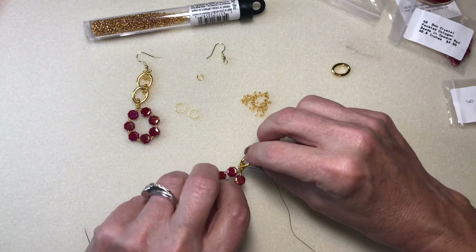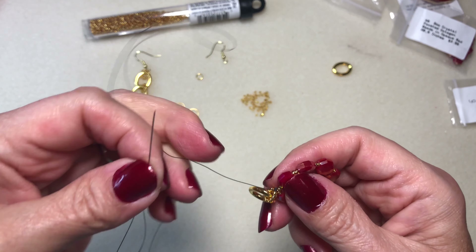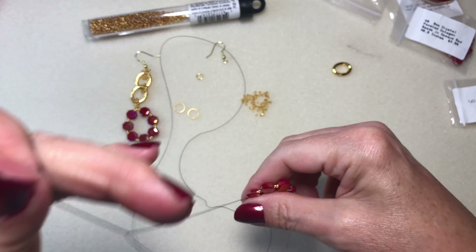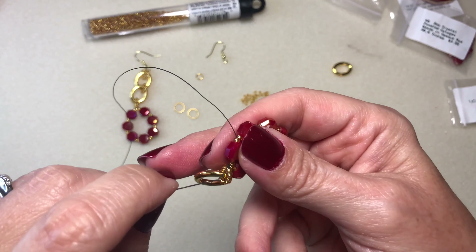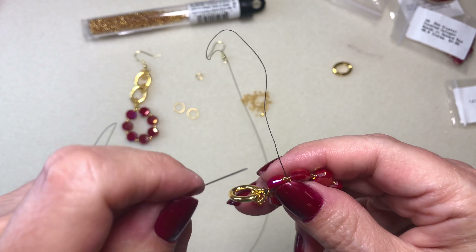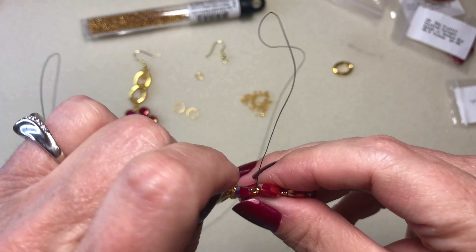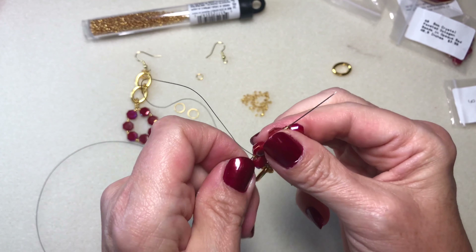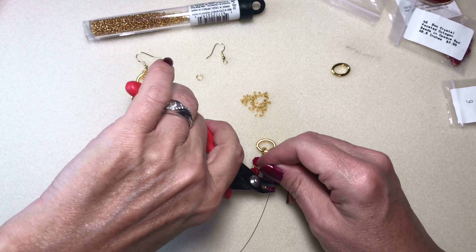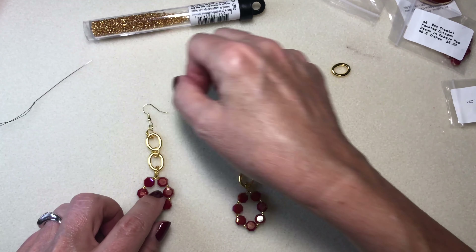Now this I consider to be the back, so when I go to put the ear wire on I will make sure that it is not showing. So now I'm going to go back down through some of these beads, and then I'm going to take flush cutters and put the beading wire aside. I'm going to turn it this way because this is the way I want to have it.